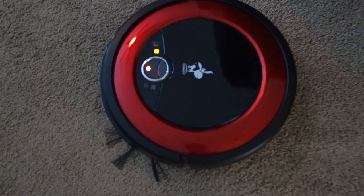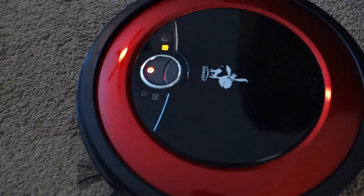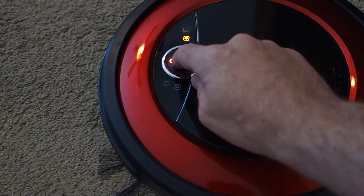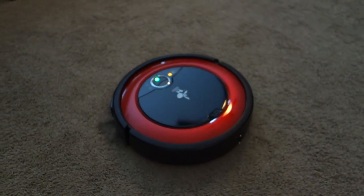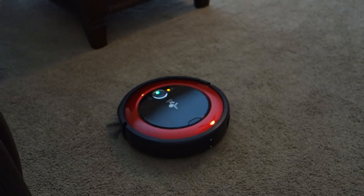Battery installed, powered on. You can now see the red light — the fan is operational. Tap the button and it's going. I don't know where it's going, but it's going.